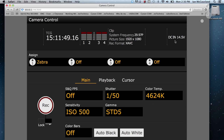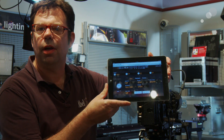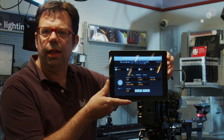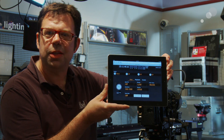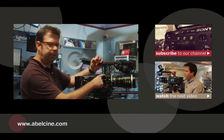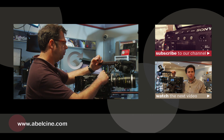A lot of fantastic connectivity here. Whether you choose to use your desktop, your iPhone, or your iPad, firmware 1.2 and the LAN connection now gives us the connectivity and ease of use of the F55 and the F5 that we've been looking forward to. Thanks for watching — I'll see you again soon.